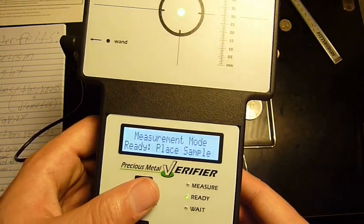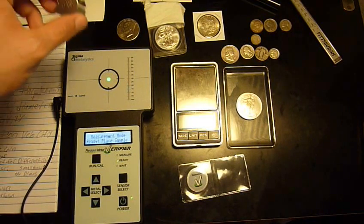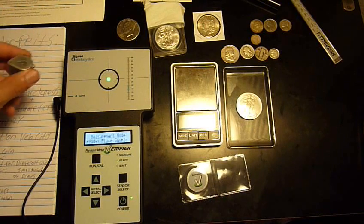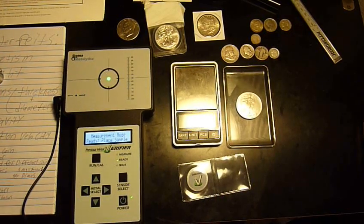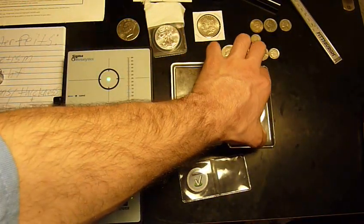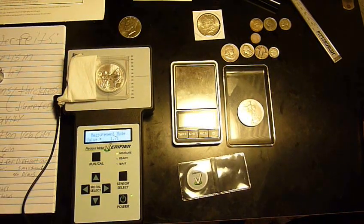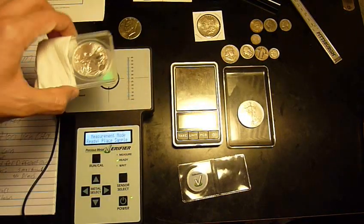The jeweler's loupe shows up as 5.39, and the other side turned upside down comes up as 5.63 — I wonder what that thing's made out of. A silver eagle in measurement mode reads 1.65. Now this is an important thing about the Sigma Metallytics: there's a tiny air gap in any slab out there.